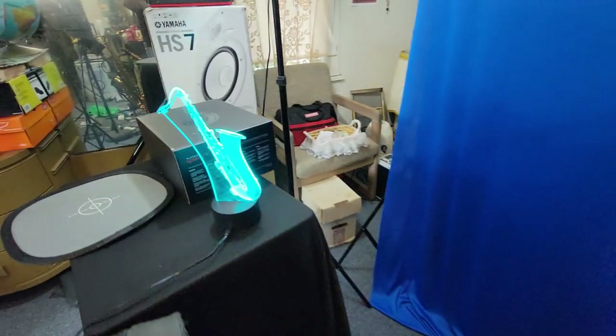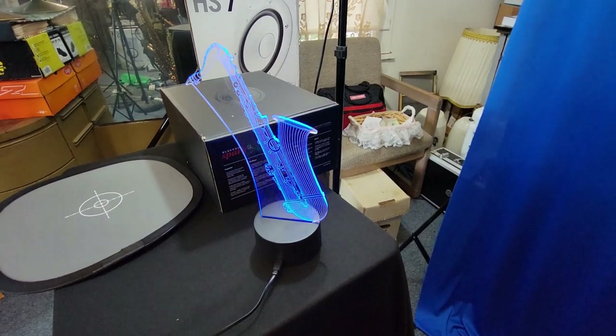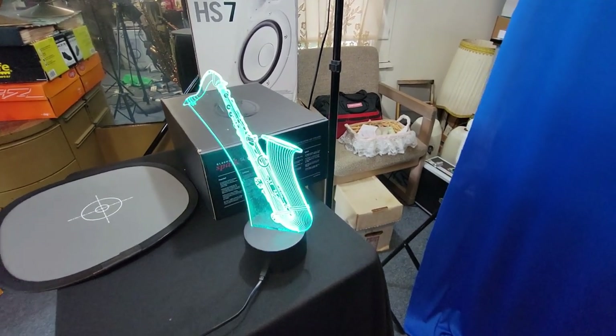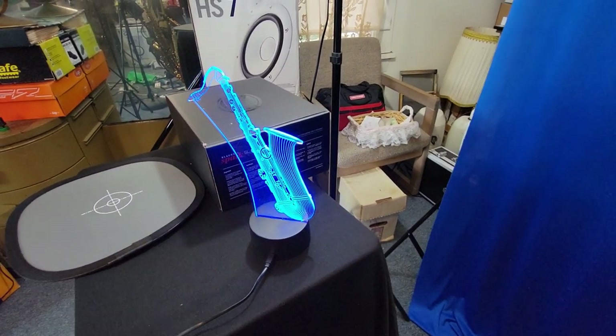I also want to show you this oscillating saxophone light I picked up. It's very cool — you have to hold the on button and it'll go into oscillation mode, otherwise it'll just stay one color. Alright, let's get back to some cases.